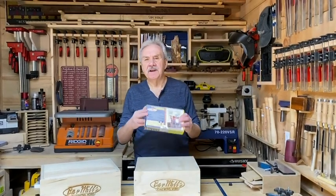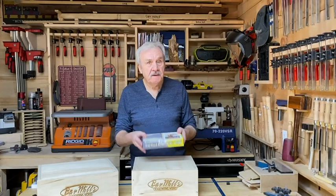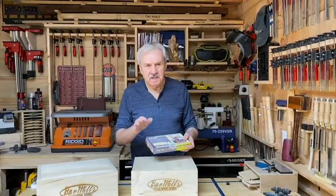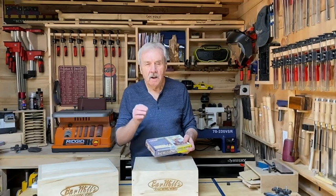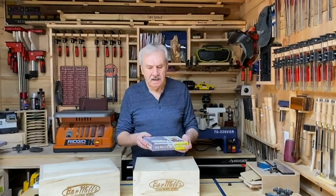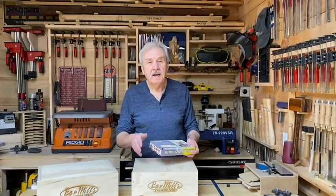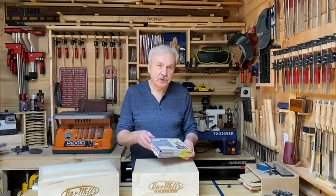This is how the kit comes in a standard Barr Mills box. It's a pretty hefty one this time around because there's a lot in this particular kit. This kit is only available through Barr Mills Direct, and as a result you get some extra things in this kit that we would not be able to afford to give you if it had to go through regular distribution channels.